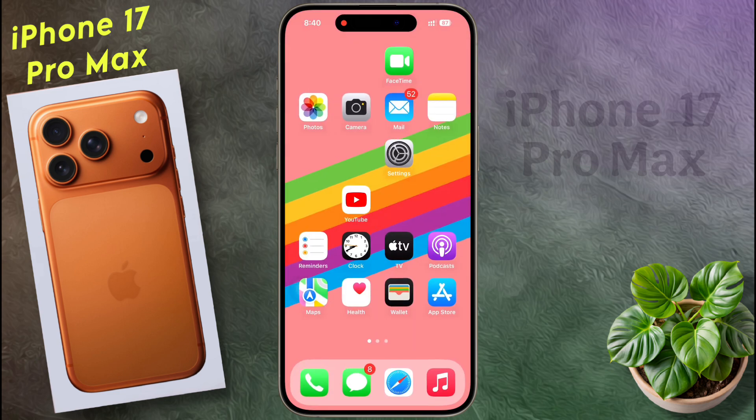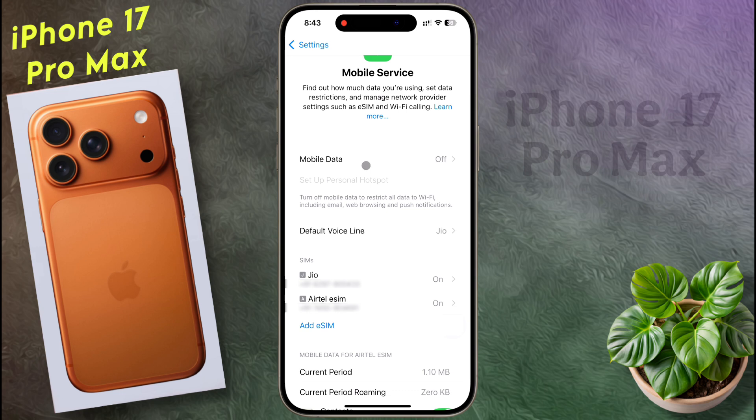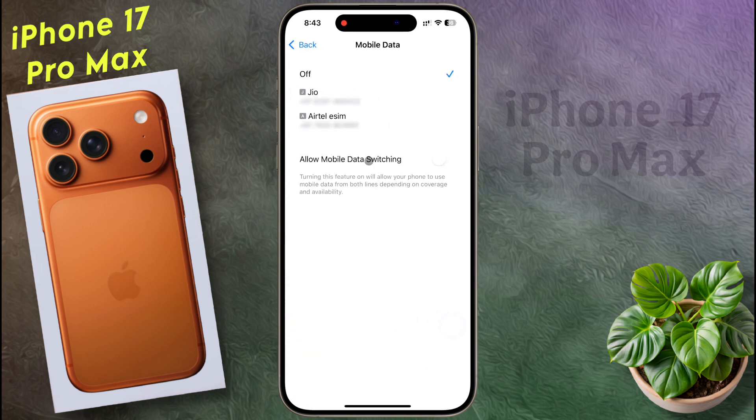Once the default SIM is set for calling, we will set the SIM card for internet usage. Open the iPhone settings, then click on mobile data. The internet is currently off. To use the internet, you can select the SIM according to your preference from here.